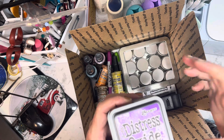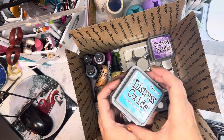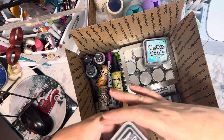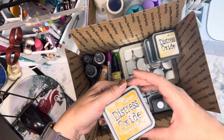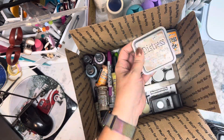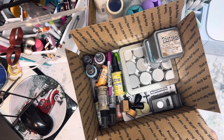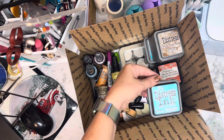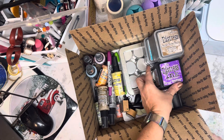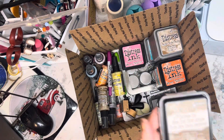For the ink pads, these are all very gently used — still really juicy. There is Wilted Violet, Peacock Feathers, Black Soot, Cracked Pistachio, Antique Linen, Spiced Marmalade, and Vintage Photo. Then the rest are the regular Distress Inks: Iced Spruce, Fired Brick, Peacock Feathers, Wilted Violet, Ripe Persimmon, and Picked Raspberry.